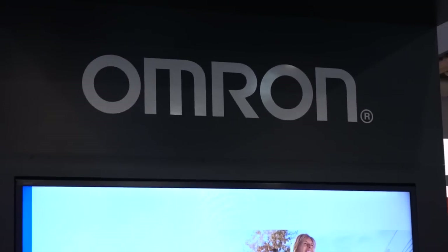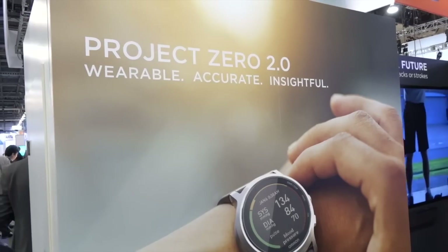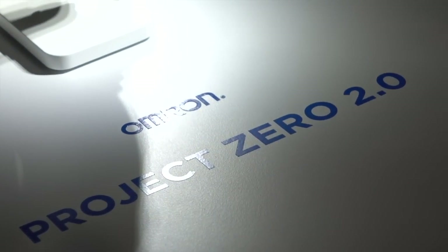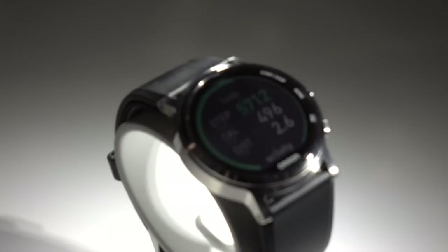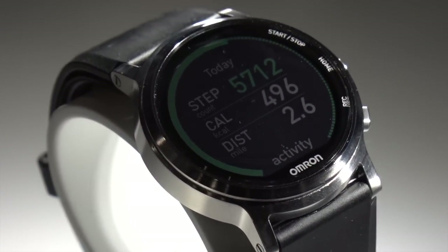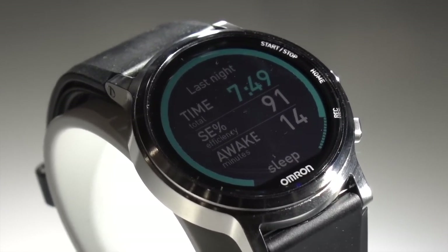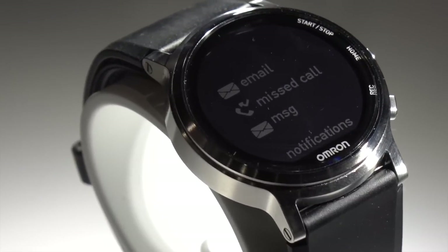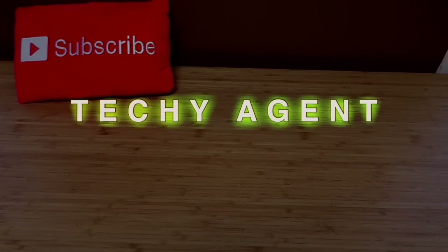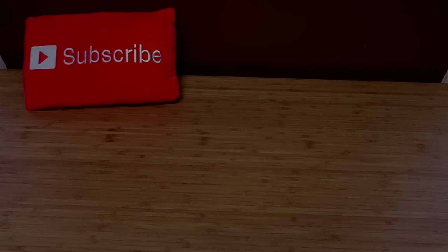This is actually a pretty big deal. If Omron successfully pulls this off, it will be the first wearable on the market that tracks daily fitness metrics like steps, calories, and distance, while also bringing built-in blood pressure detection and monitoring to wearables. This would force other wearable makers to incorporate similar technology to stay competitive. Omron may not be competing directly with Fitbit or Garmin for fitness wearables, but this definitely brings something new to the table.